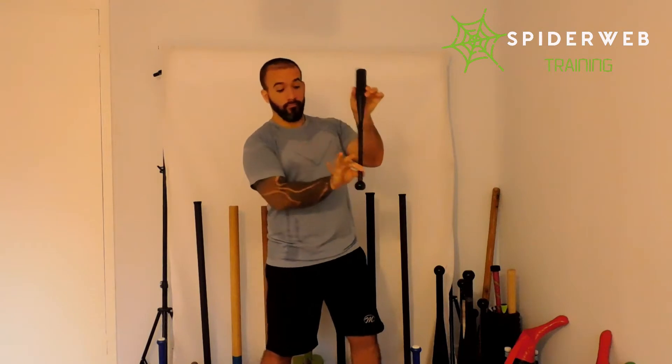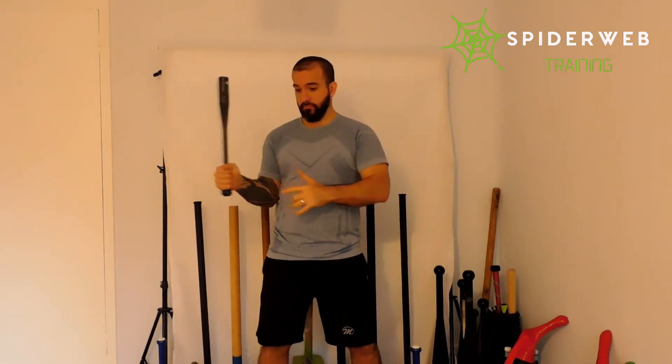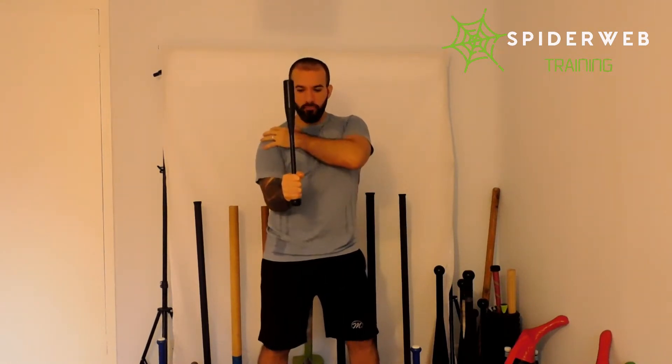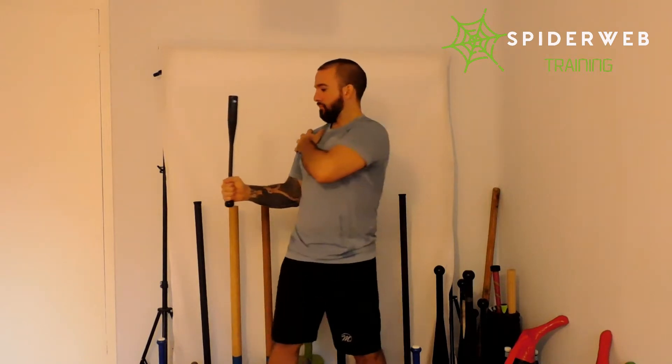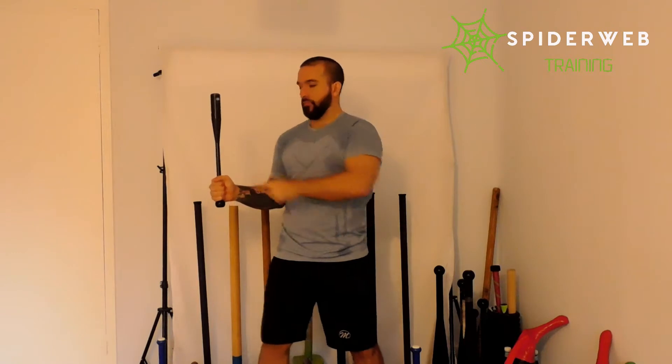Grabbing your steel club, placing your hand on top of the knob without squeezing the handle, simply closing firmly. Elbow close, shoulder down, having a 90 degree angle between the steel club and your forearm and between your arm and your forearm. Chest up, good posture, core engaged, glutes engaged, free arm open, not close to your body. This is a good rack position.